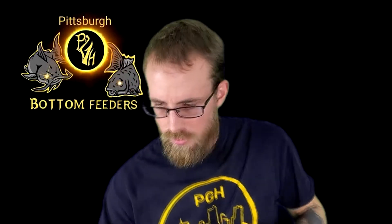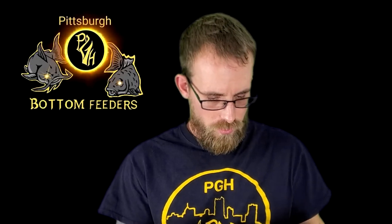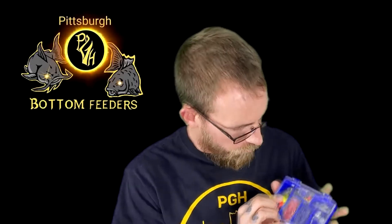Next thing is your tackle box. It comes with a bunch of little jig heads and a small little bobber.